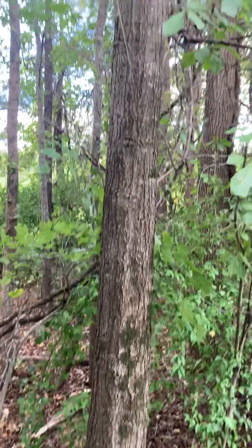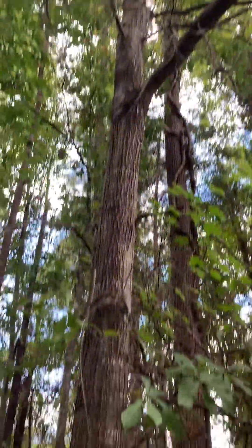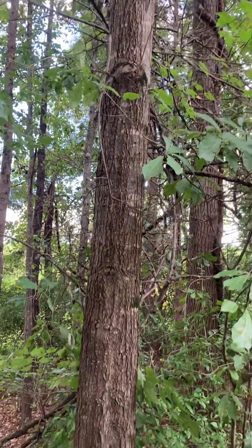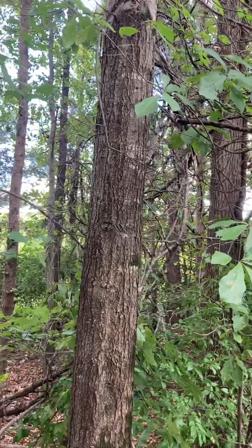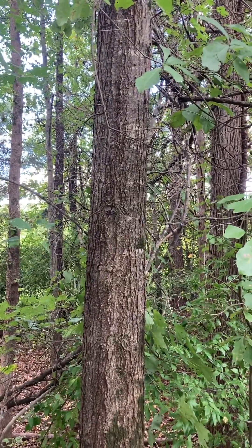Looking up you can see it's got that typical red oak bark where it's kind of ridged and furrowed — kind of coarse looking bark.